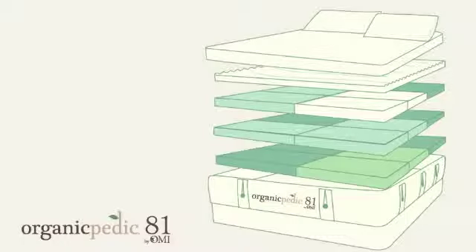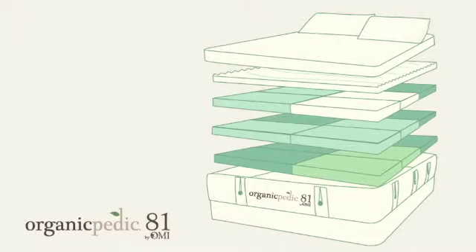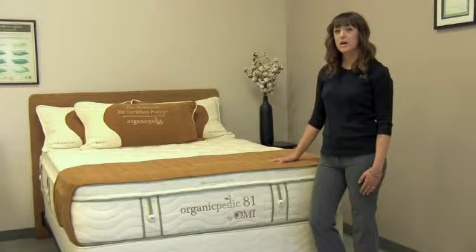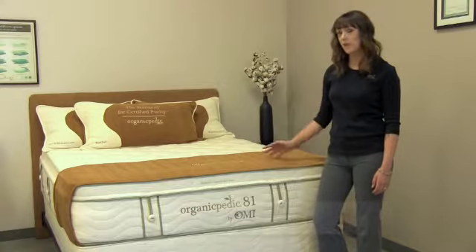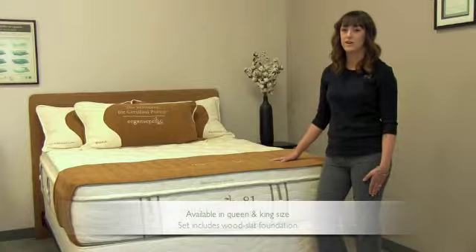With these panels, this is how you'll be able to customize and create the perfect sleeping environment for your customer. The 81 is our top-of-the-line mattress. It comes in a queen and king size, and the set will come automatically with our 10-inch height wooden slat foundation.